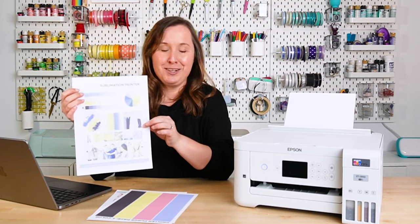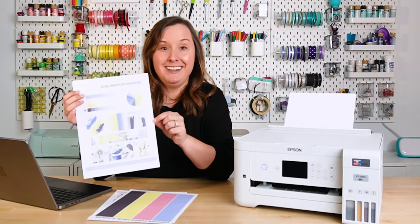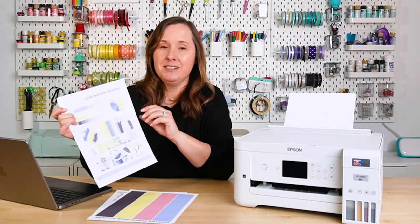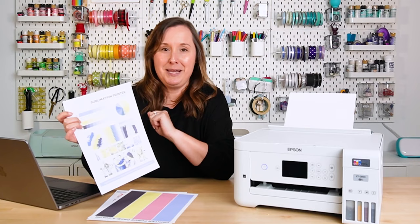But guess what? I went to print this morning, and my printer is clogged. I have no magenta ink. So now I can finally make this video, and I'm really excited to share with you how to clear clogs from an Epson EcoTank.